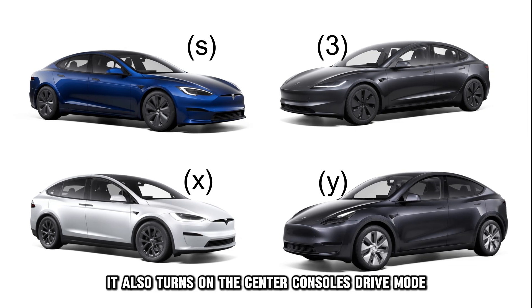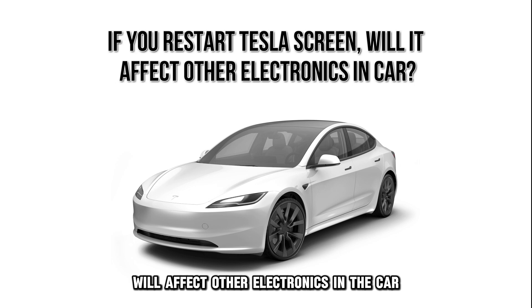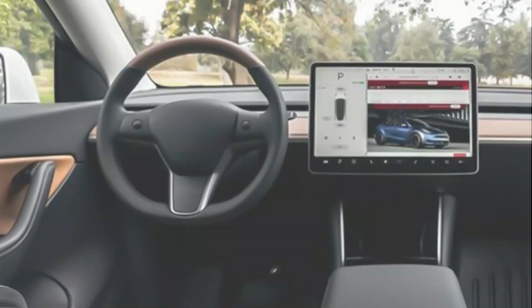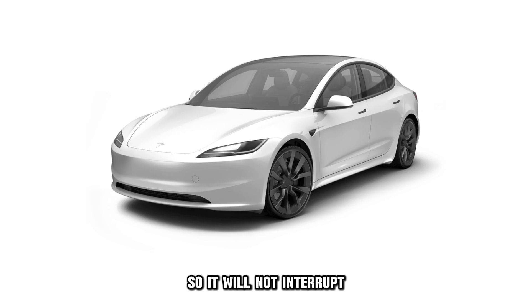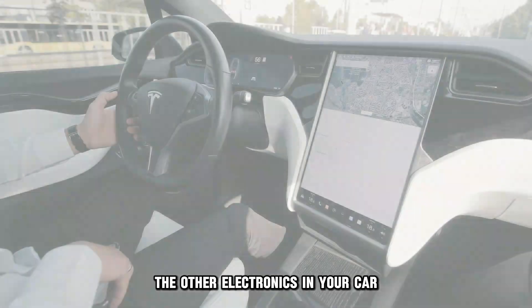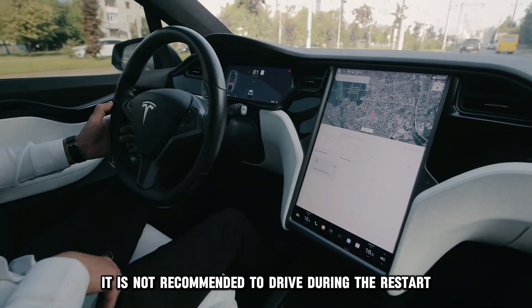It also turns on the center console's drive mode. If you restart your Tesla screen, will it affect other electronics in the car? Restarting your Tesla screen is a soft reset, so it will not interrupt the other electronics in your car. They will still function, but remember it is not recommended to drive during the restart.